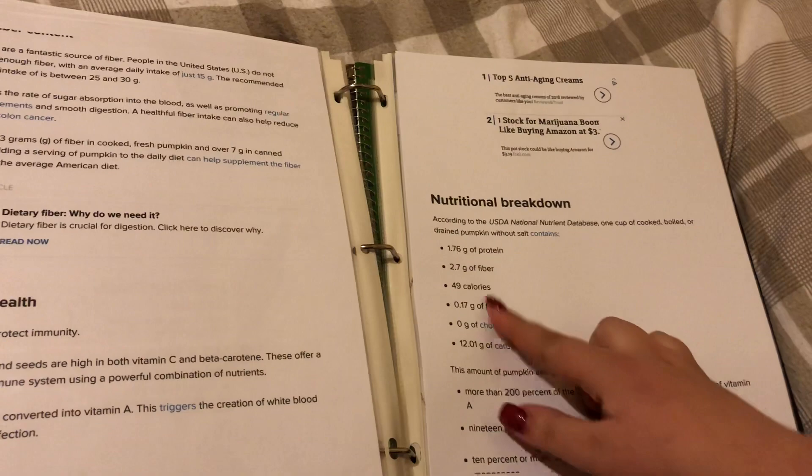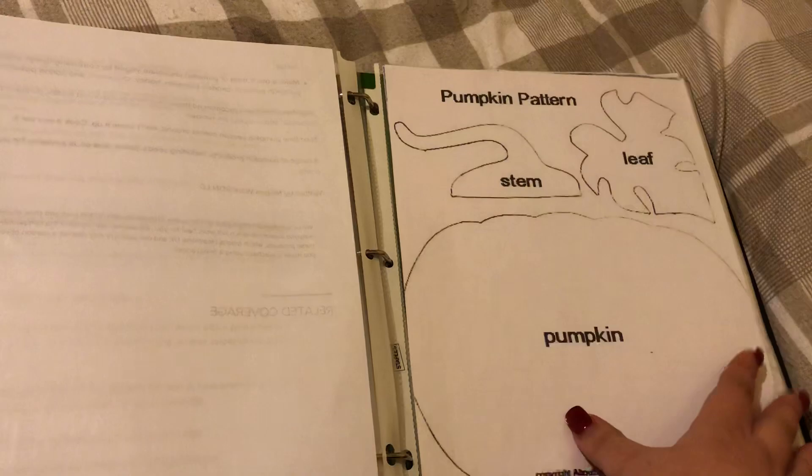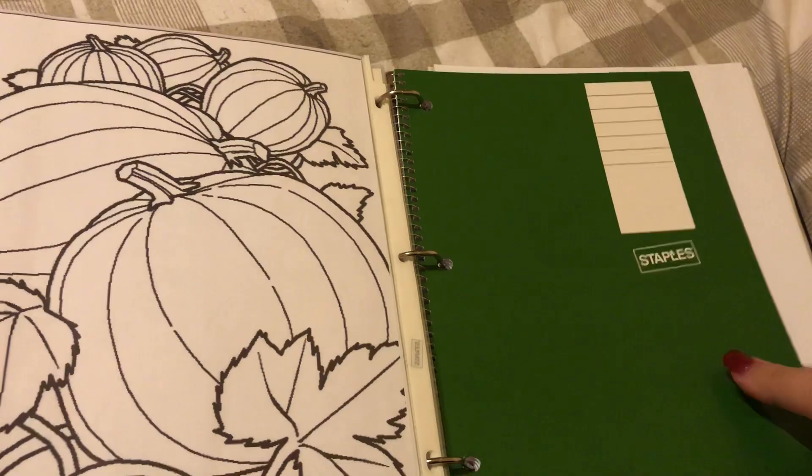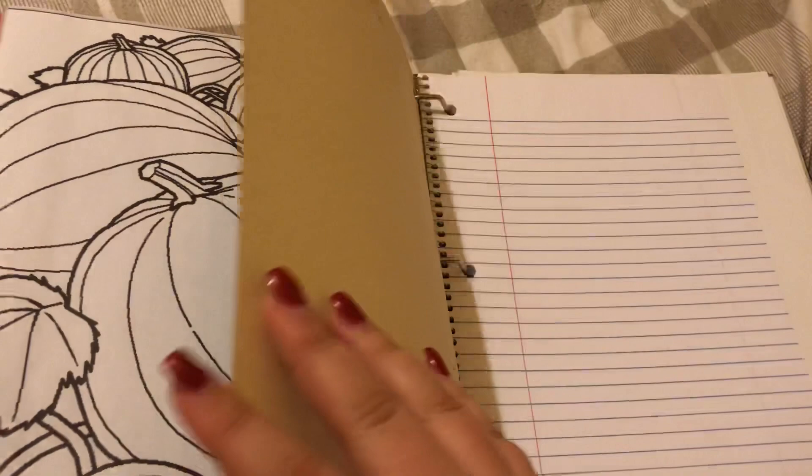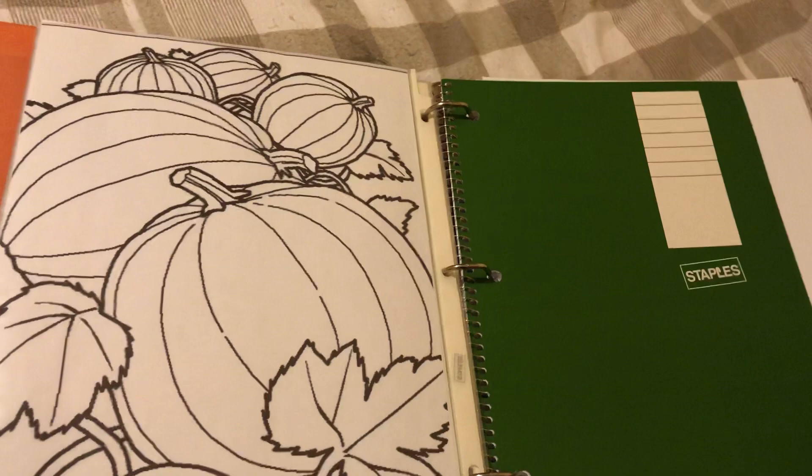I did put a notebook in here for more writing. I don't have anything down yet because I just started. I can't show you everything because I do have personal information in there. There are also some leftover protective sheets. So that's the binder — it's fully done.